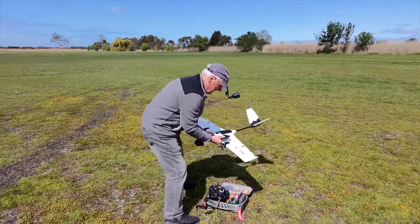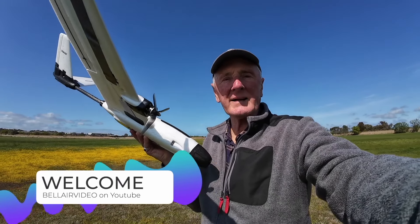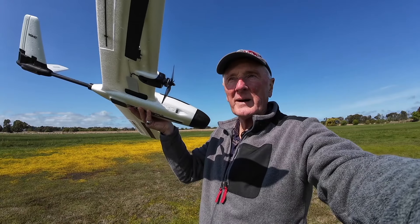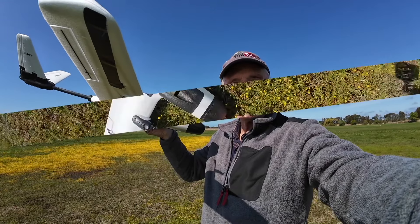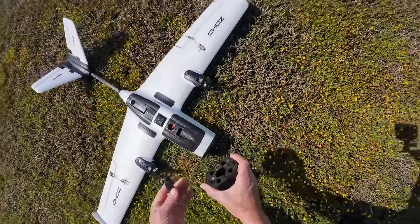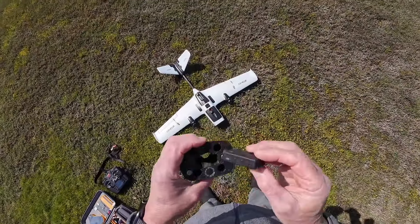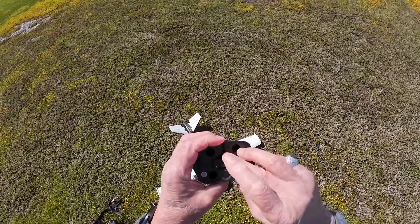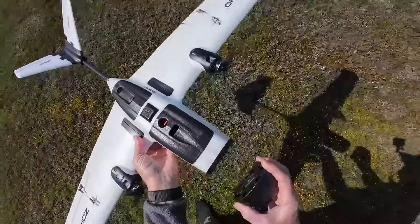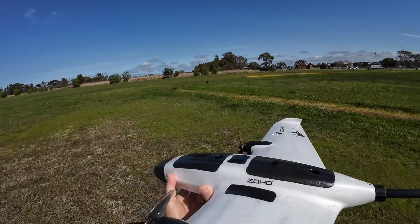We're out today to fly the Zohd Altus and to help film it is the brand new DJI Neo. Let's take off and do a follow. I've chosen a really good spring day here in the park to try out the Zohd Altus — we'll attach some cameras to it, do some little flights and flybys, and just see exactly how good this plane is.